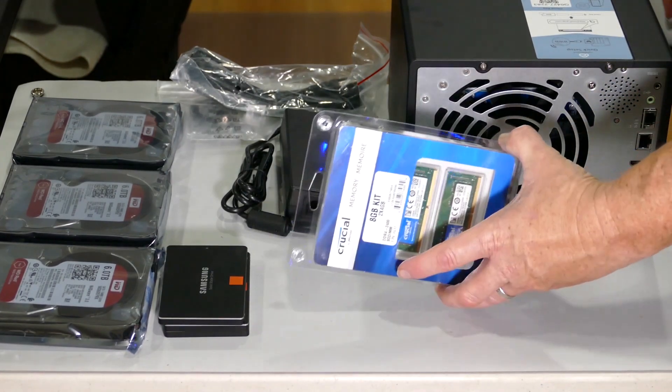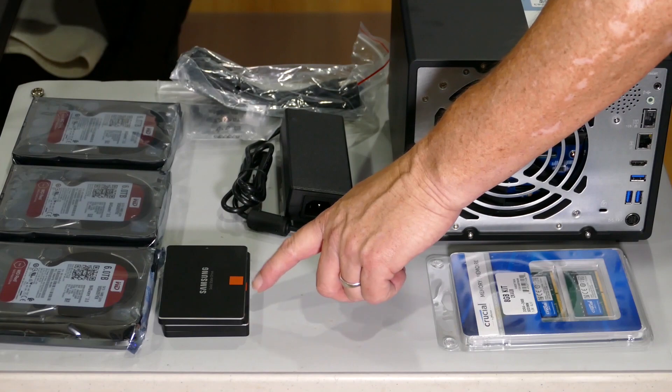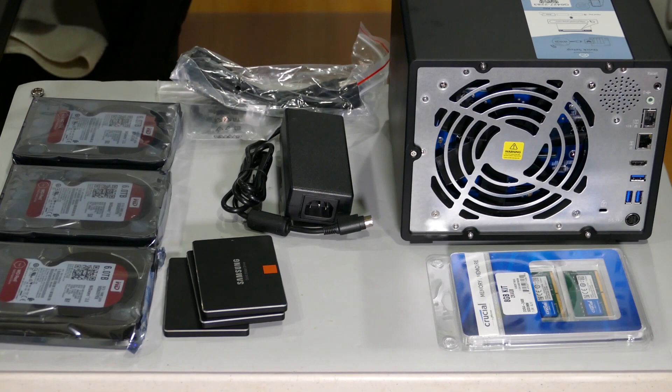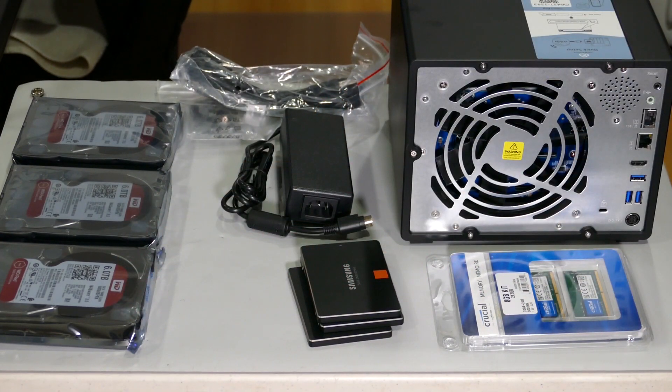I also bought an 8-gig memory kit for it because it only came with 2 gigs, which is really too low. I also have three SSDs — some old Samsungs I had laying around — that I'm going to use and try to set up as a cache. And I have three 6-terabyte Western Digital Red drives, which I use exclusively. They're at a nice price point compared to the 8 or 10 terabyte options.